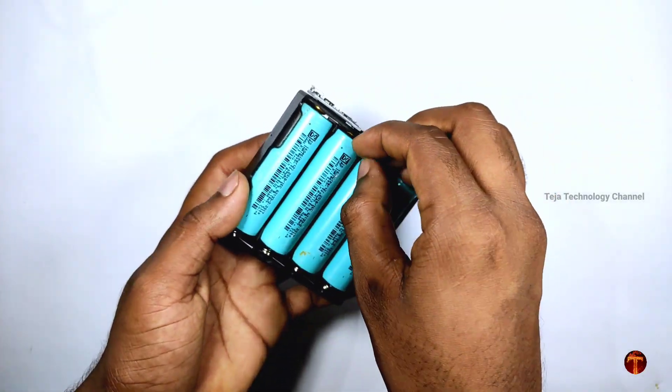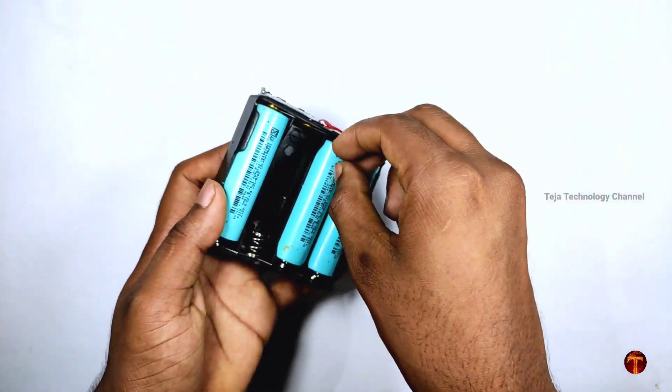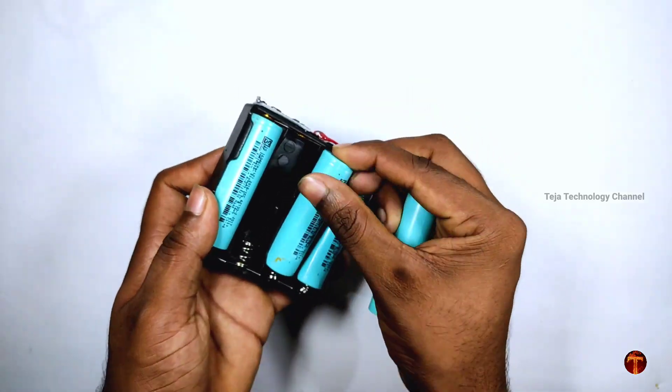I am using 4 batteries and a single battery charger. I am using the i-cards. I have the same battery charger.